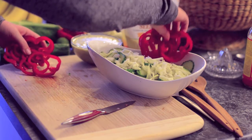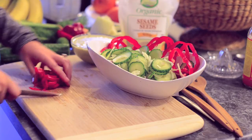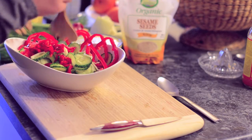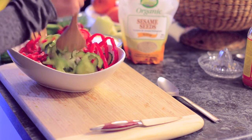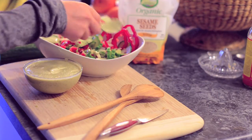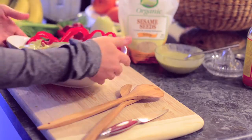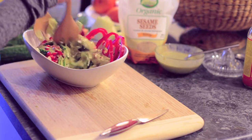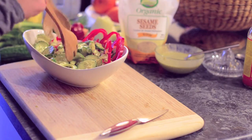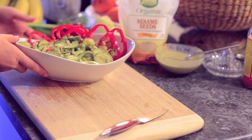Let's add the red pepper to our salad. I'm going to chop up the rest into smaller pieces and add those to the salad too. Now we will add our dressing — you can add as much or as little as you like. Let's stir this up. There's our salad — so pretty so far.